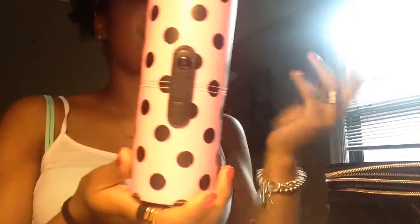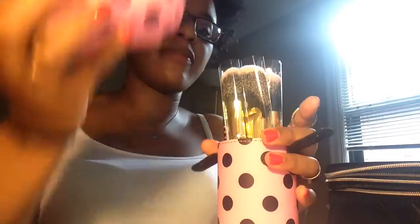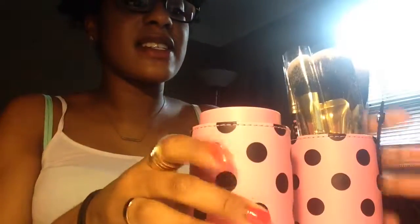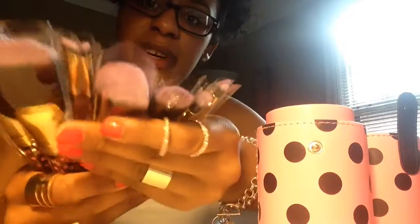The second thing I got is this BH Cosmetics 11-piece brush set, and it came in this cute little brush container — I really like that. When you open it, you can use it on your desk and split it open, or if you have more brushes, use it as a container too. These are all 11 of the brushes. They're black with pink polka dots, and the container is pink with black polka dots. I thought that was really cute.